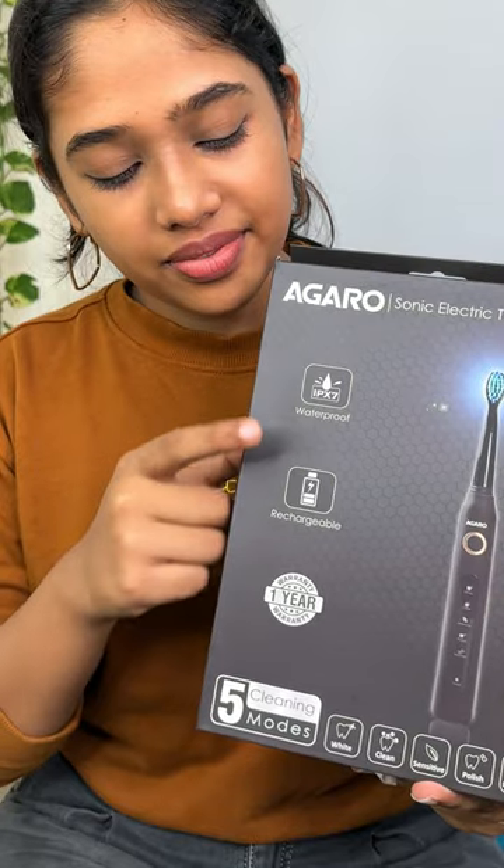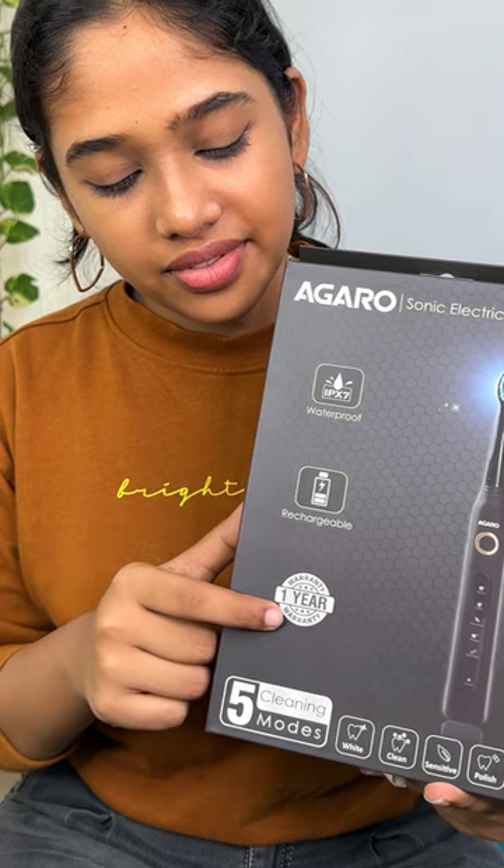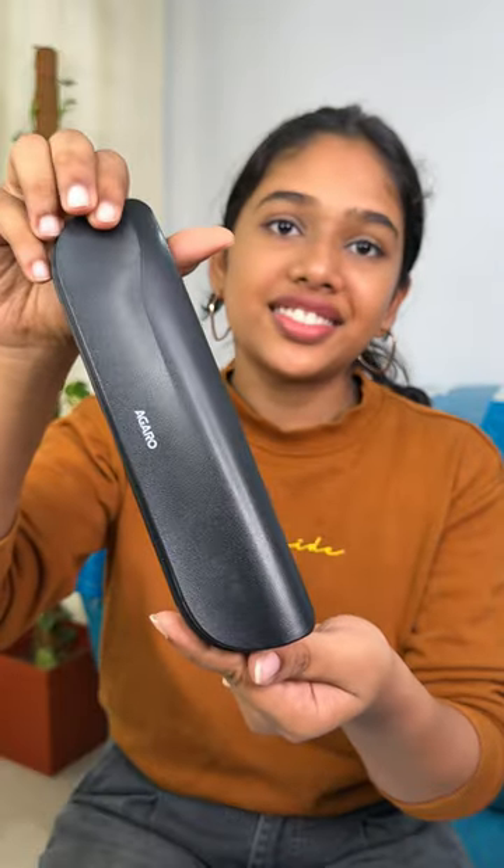We will use smart memory so it starts from where you left off next time. Check the description box for more information.